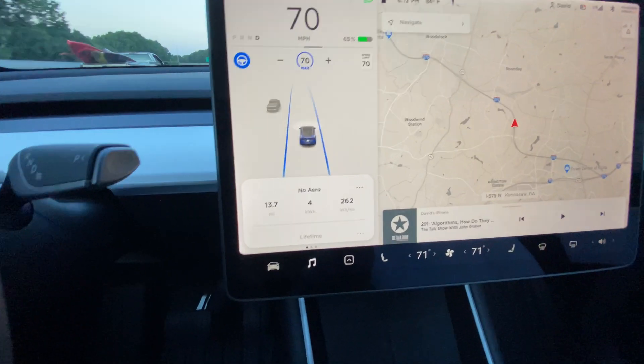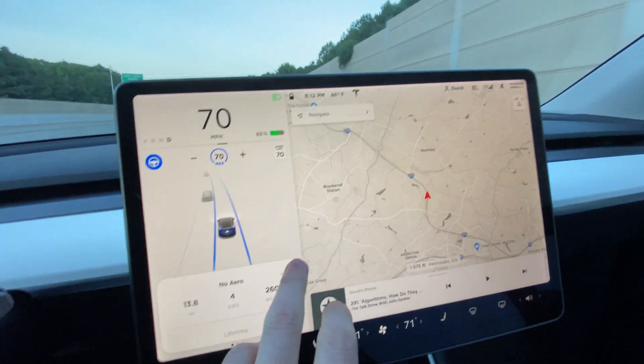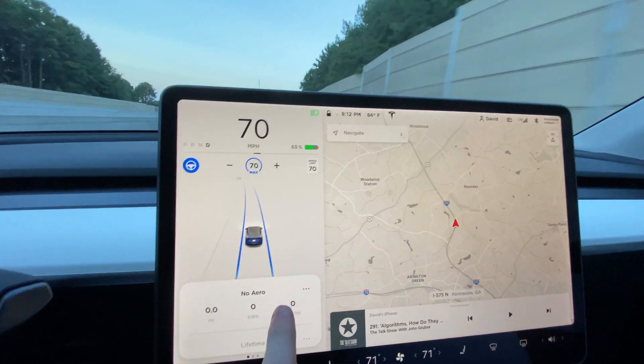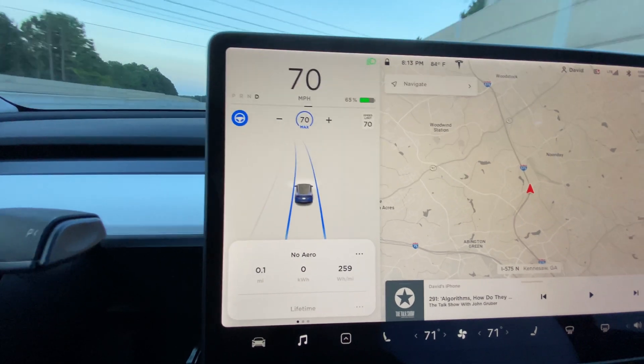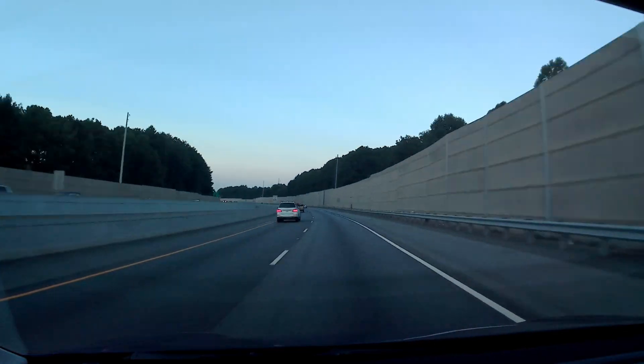Going north again, this time with the aero covers off. We're going to reset right there. Alright, so reset with the aero covers off, going northbound.